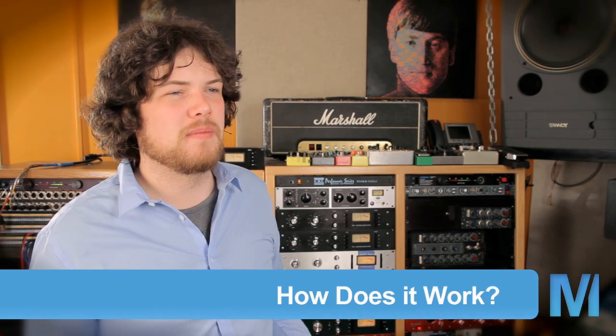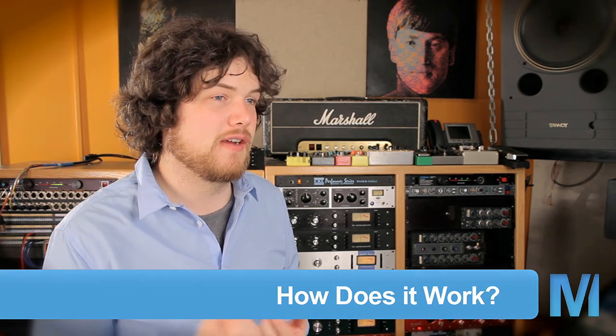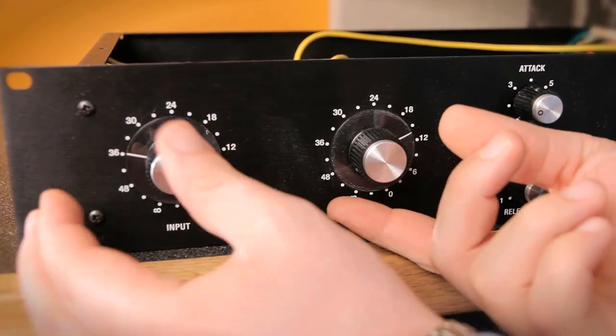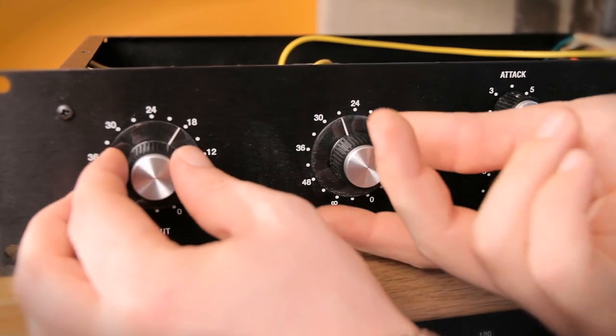The settings on the 1176 are pretty straightforward. You have your input, output, attack, release, and ratio, and then your metering. It's a fixed threshold compressor limiter, so the threshold always stays at the same place and you're just turning the signal up or down into that threshold. The threshold does change depending on what ratio you have it set at, and your output is just your makeup gain. The input and output work opposite of each other — as I turn the input up, I'm going to be turning the output down, and vice versa.